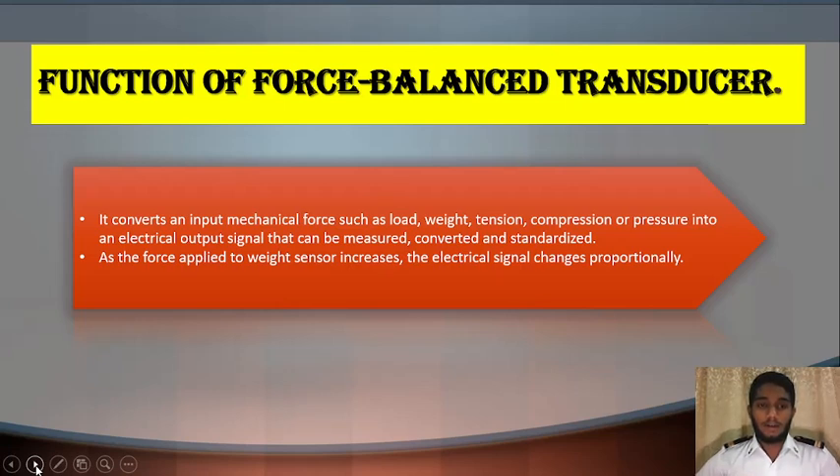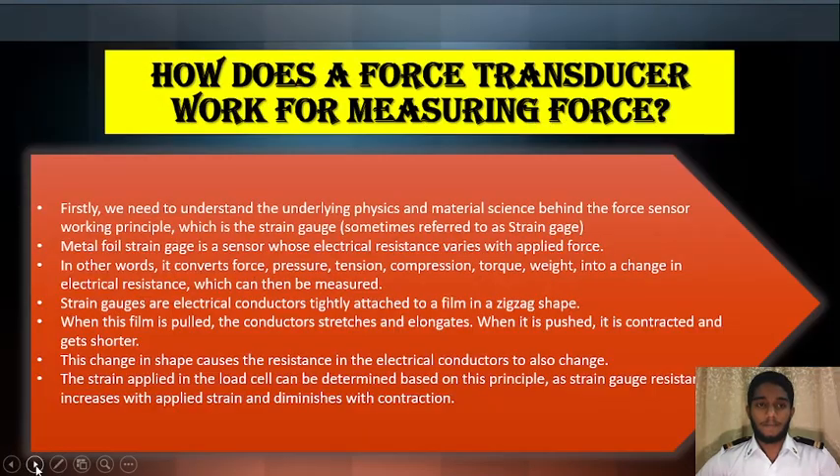As the force applied to the weight sensor increases, the electrical signal changes proportionally. This means if the force increases, the electrical signal will increase also, and vice versa. Now, how does a force transducer work for measuring force?